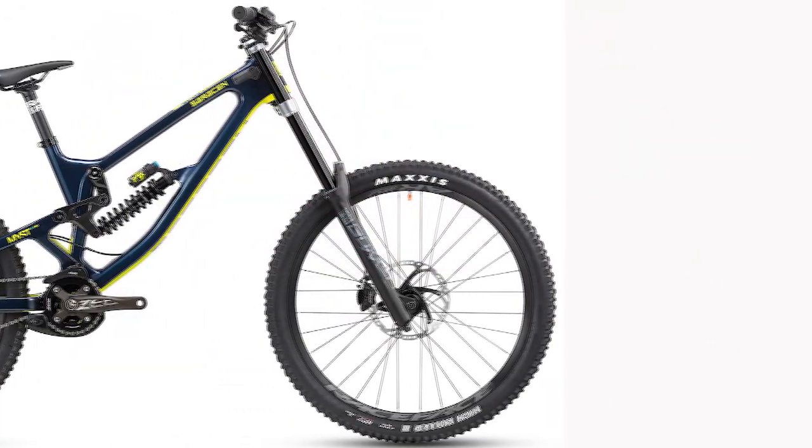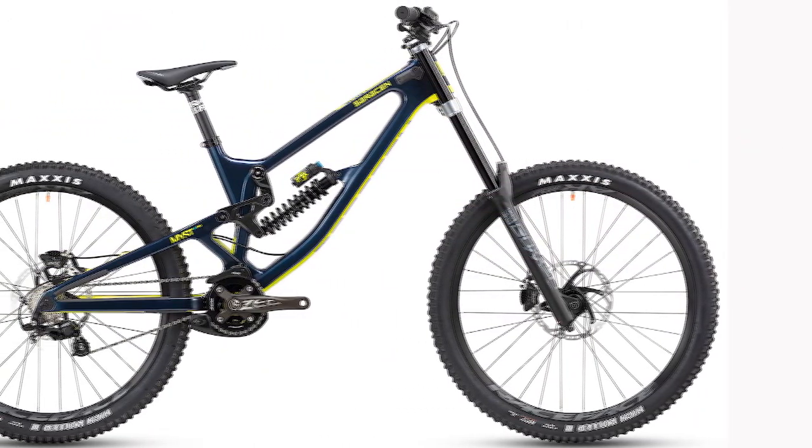Likewise, the 2.6-inch high-pressure V-flow tires are more aggressive than the ones found on some similarly priced bikes.